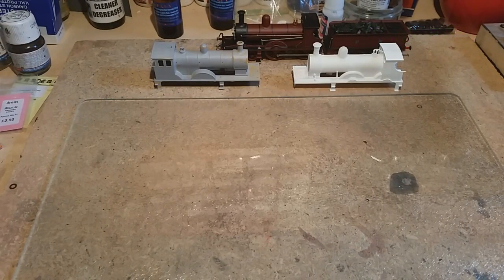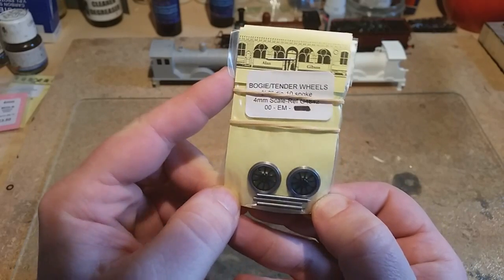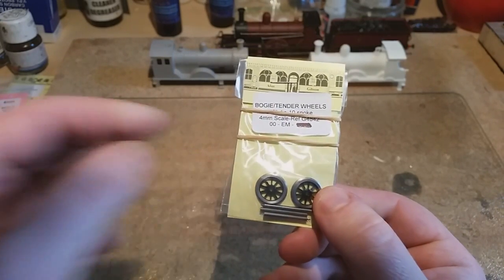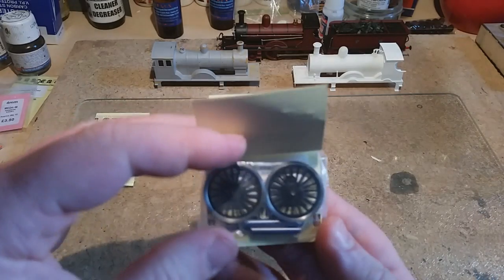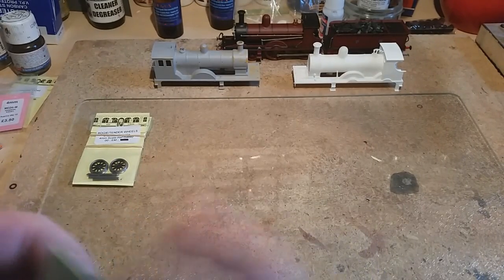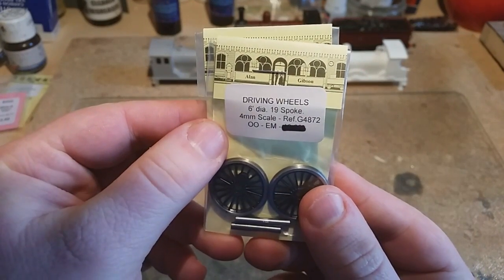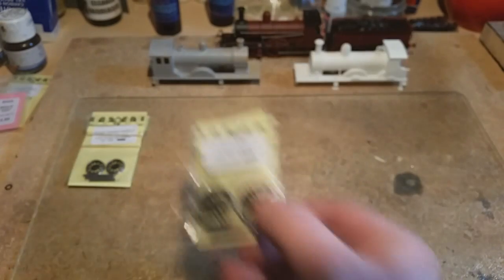Parts list — where do we start with this one? Wheels have different considerations. I'm using Alan Gibson for this. We've got 3 foot 6 inch diameter, 10 spoke Alan Gibson wheels for the bogeys — they always come with a pinpoint axle, a 00 axle, and an EM axle. If you want P4 or S4 wheels you have to specify. We'll be doing 00 for this video. Same with these — two sets of driving wheels, 6 feet diameter, 19 spoke. I think the K2s were supposed to be 20 spokes, but it's a compromise I'm happy with.